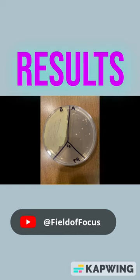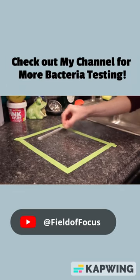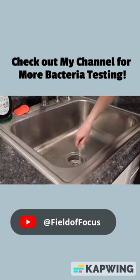The before section has a ton of bacteria and the after section has a visible decrease. If you want to see how Force of Nature works in my kitchen, as well as other parts of my bathroom, head to my channel and watch the full video.